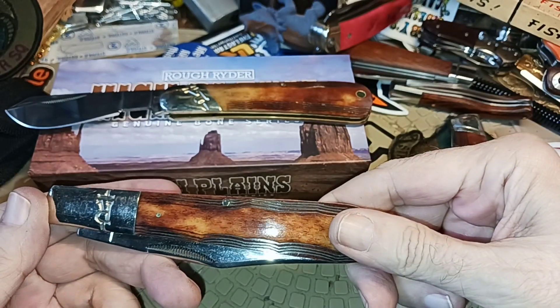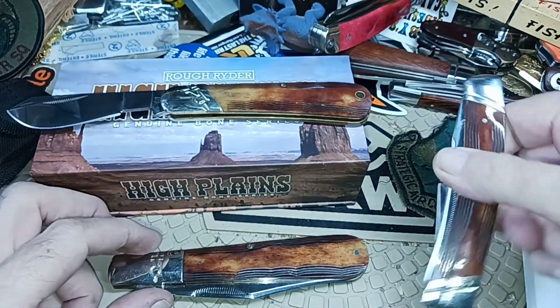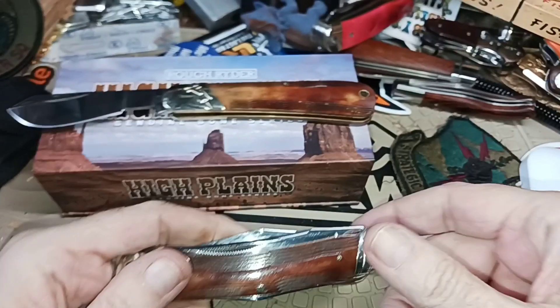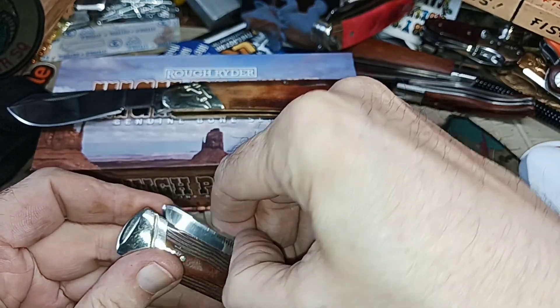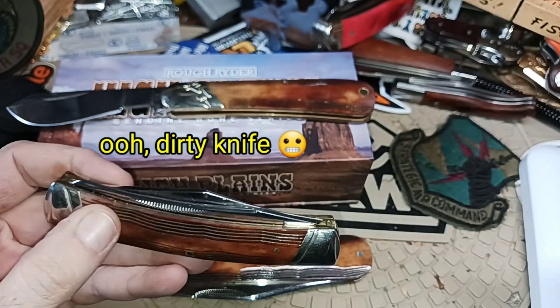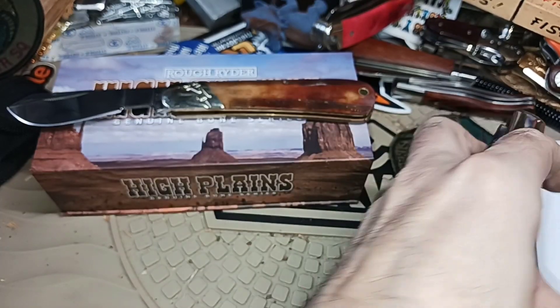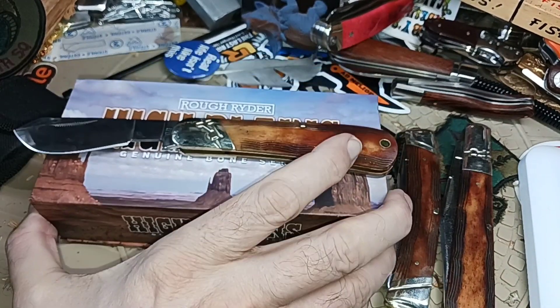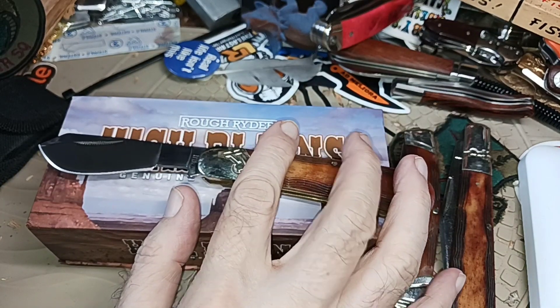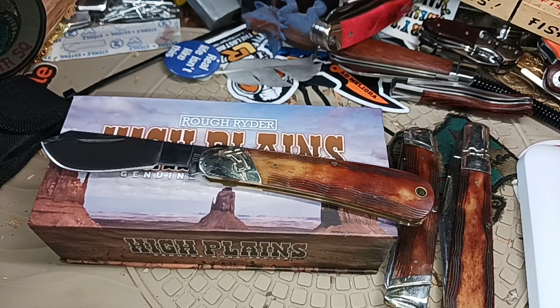I wanted to show you some of the other High Plains knives. This is a granddaddy barlow — they did a very good job with the covers. There's also this green one — that's a moose, I like the moose pattern. And the wasp series that they've got, the Rough Rider wasp series — it's in VG10. I've got a doctor's knife in that. VG10 is a little bit better steel; I like VG10 and I like 440A, though its edge retention isn't quite as great.